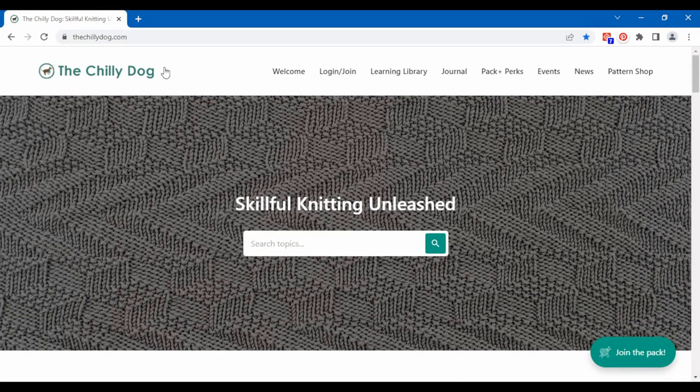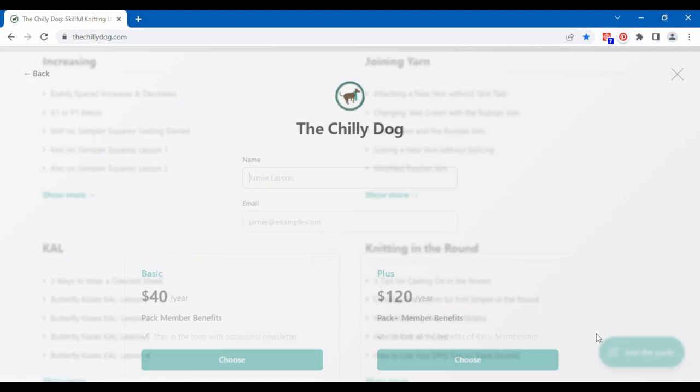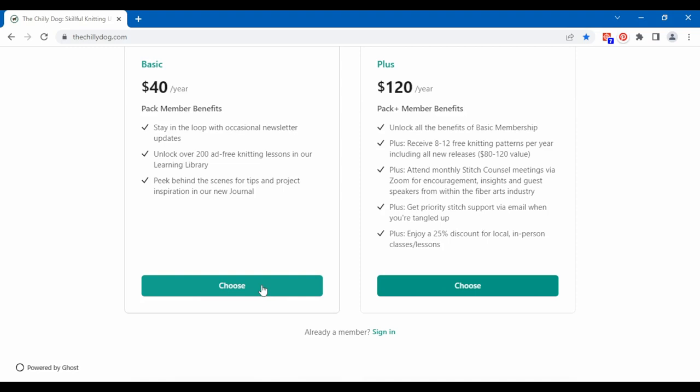Before we begin, if you'd prefer ad-free access to every tutorial in our searchable and neatly organized library, head over to thechilidog.com and join our pack. A basic membership unlocks all of our content, or treat yourself to that, plus free patterns, including all of our new releases, and more.